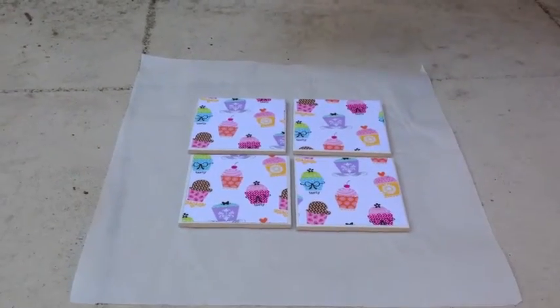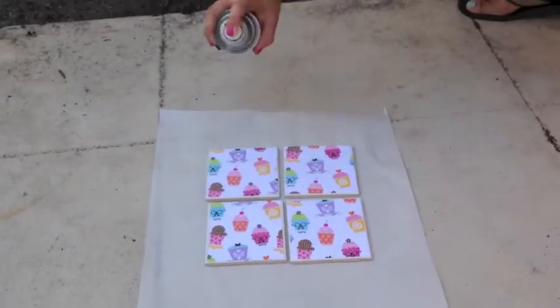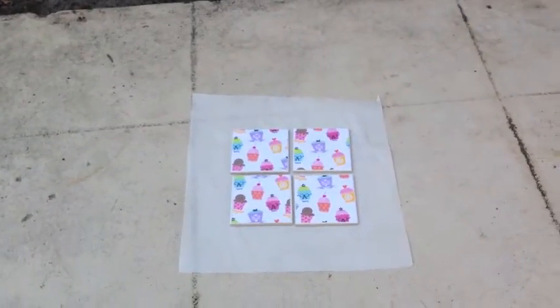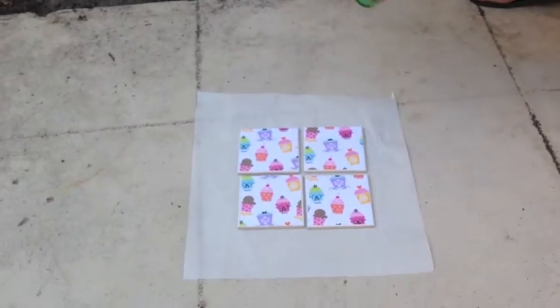The next-to-final step is applying your top coat or clear coat. I do this twice and let them dry in between each spray.